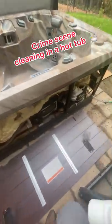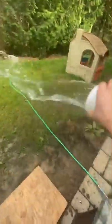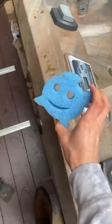As a crime scene cleaner, some of the most challenging cleanups I ever had to do were the ones involving hot tubs. Unless the body was found right away, these jobs would be absolutely brutal because they would often be left rotting in 100-degree water for several days.